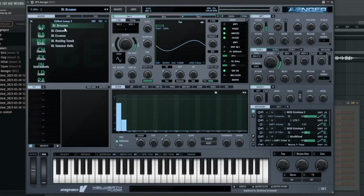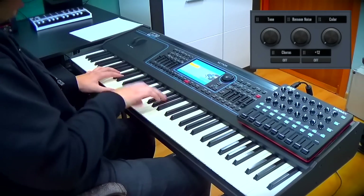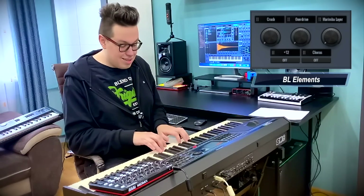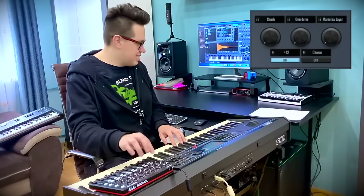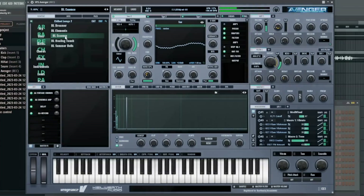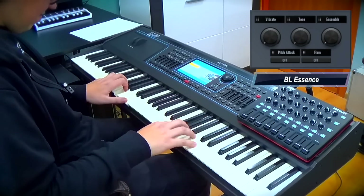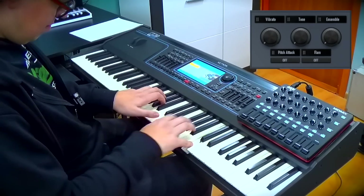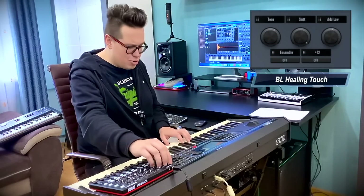Bells — the sweet voices from the heaven. It sounds like a steel drum now!